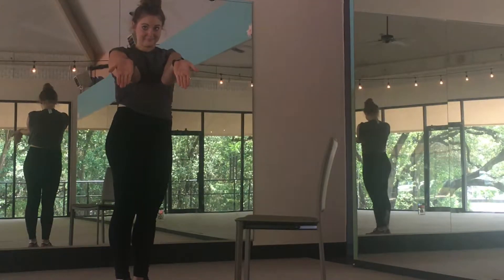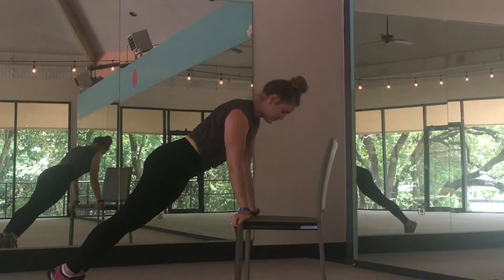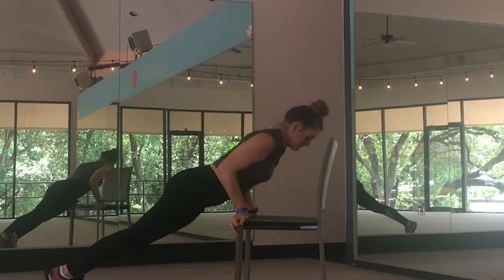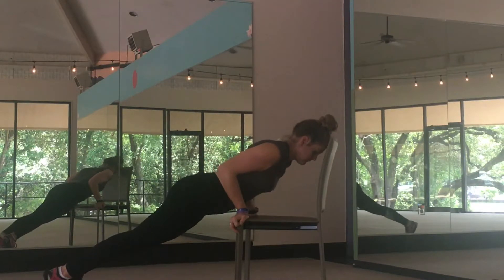Begin in a plank position with your hands on the edges of a stable chair with the fingers rotated toward your feet. Bring the body toward the chair only as far as is safe for you by bending the elbows and slowly lowering yourself.